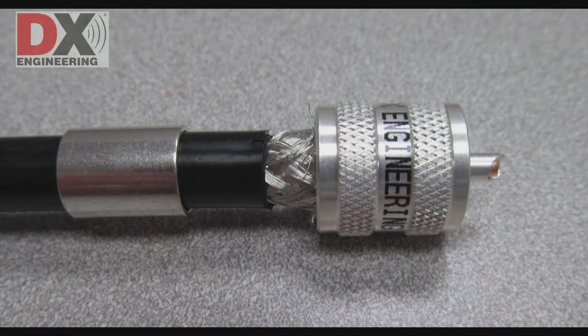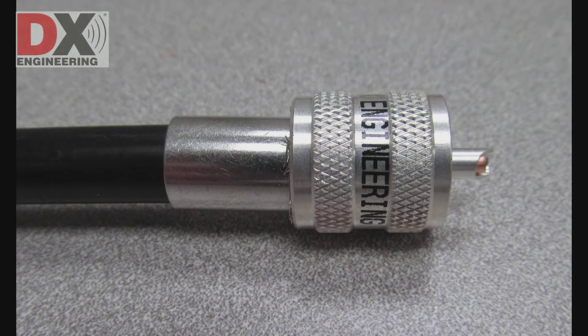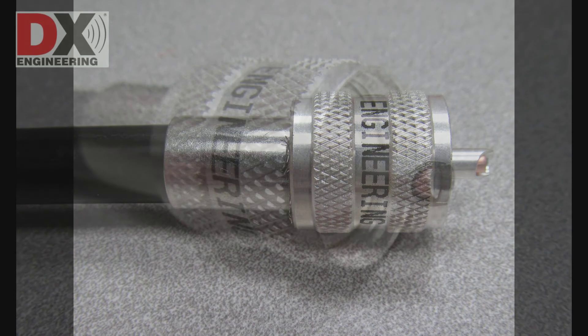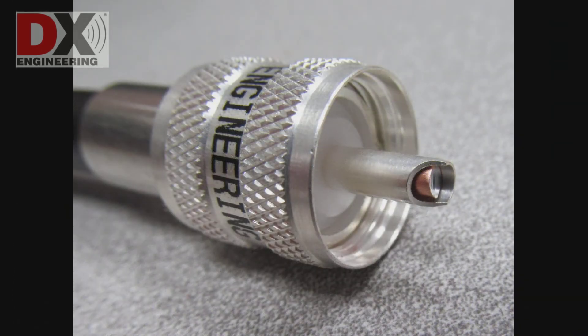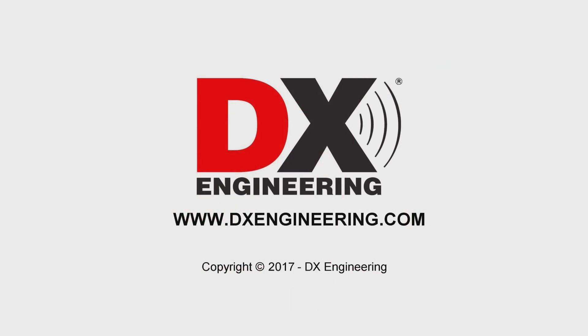Slide the PL259 in place under the braid. Slide the PL259 ferrule in place. You are now ready to crimp the ferrule and solder the center pin. You can find out more information about the DX Engineering coaxial cable prep tools on the DX Engineering website. DX Engineering — your source for quality amateur radio products. Visit us on the web at DXEngineering.com. Thank you.